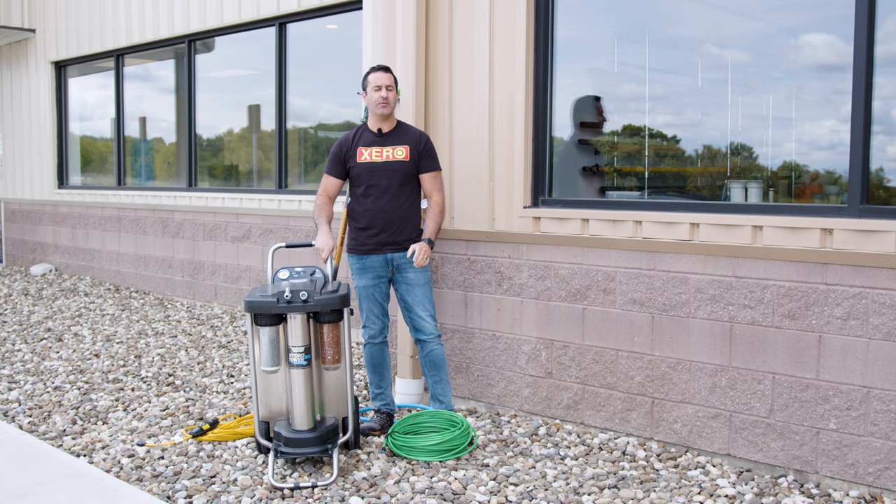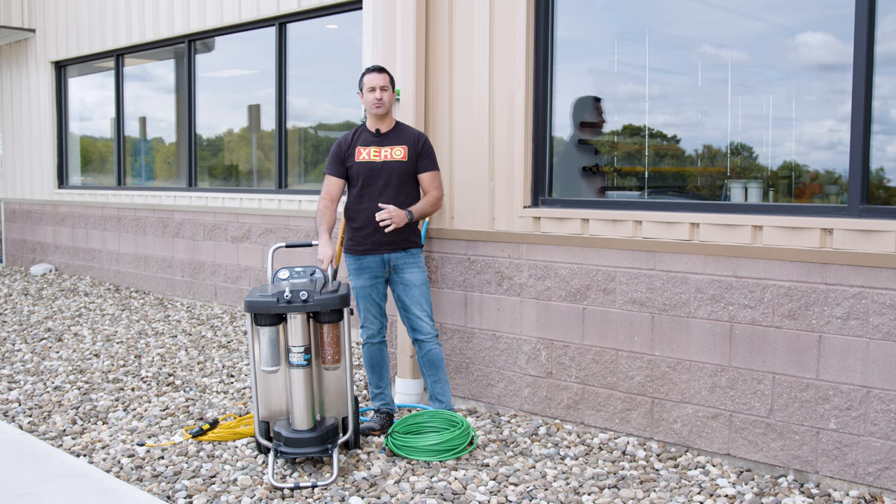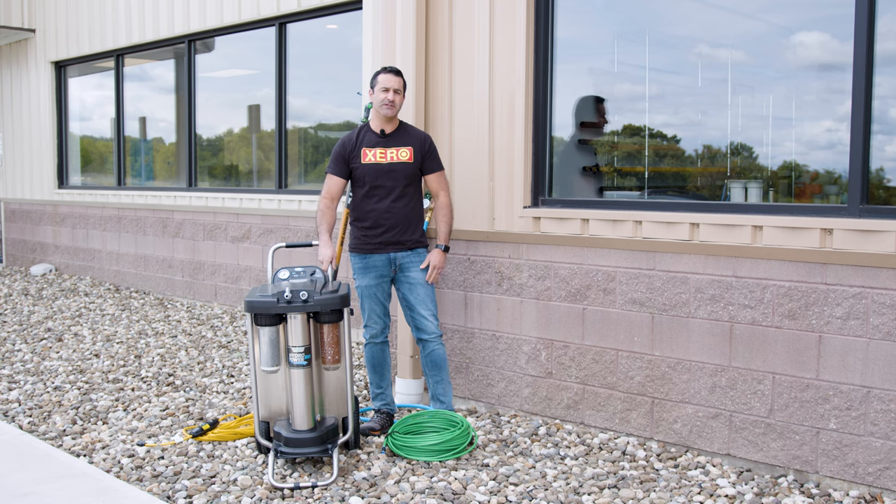Alex with windowcleaner.com — we were lucky enough to get our hands on this Unger hydropower RO unit. I'm going to show you how it works, what it does, the features that make this very uniquely Unger, and then we're going to set it up and use it on these windows here and show you how it really works.